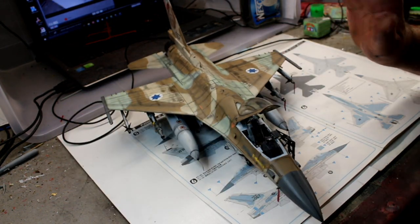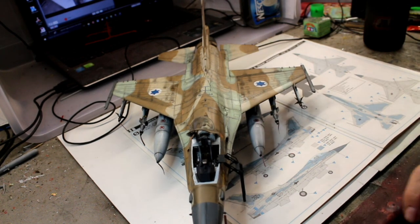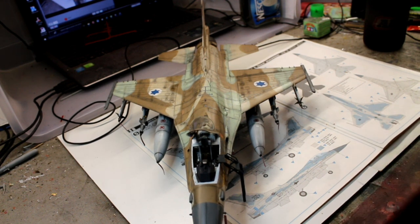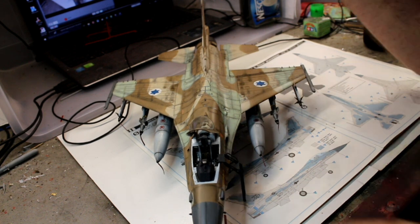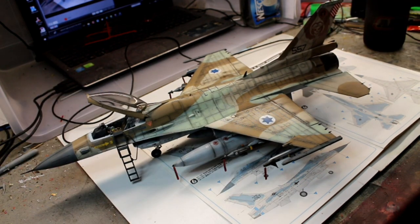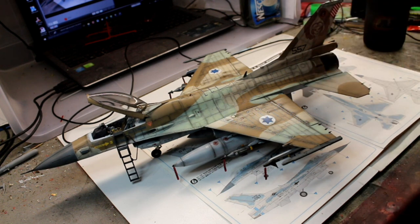I think this Barak color scheme is probably the best you're going to get for an F-16 — it's absolutely beautiful. I've put the ladder on the front and all the 'removed before flight' tags on it. I'm going to make a base — just a flat aircraft landing strip base with the dull gray and a few strips, like it's parked up. I'm not going to do a video on the base because it's going to be very plain.